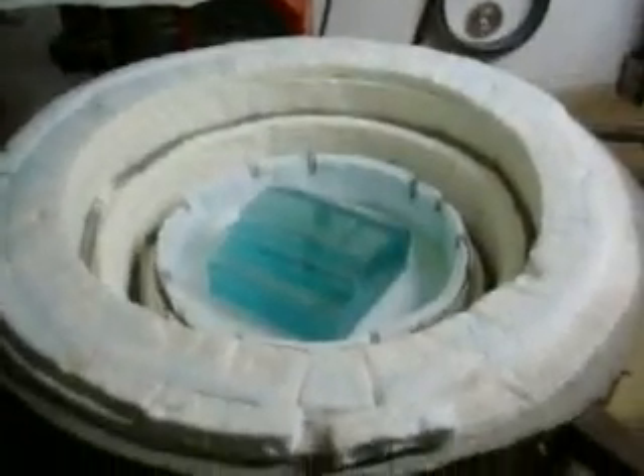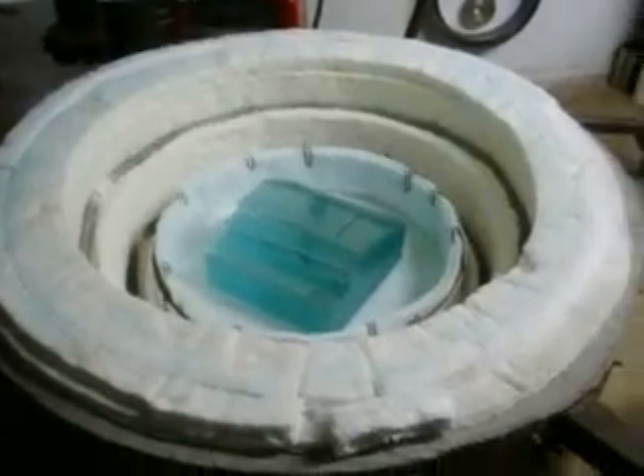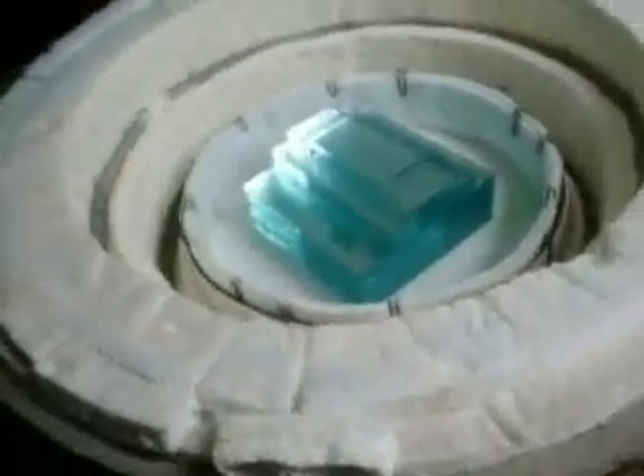This is the next glass casting. It's a 20-inch blank plate glass, and that's the glass that's all stacked up. I'm going to start this at like 3 in the morning.